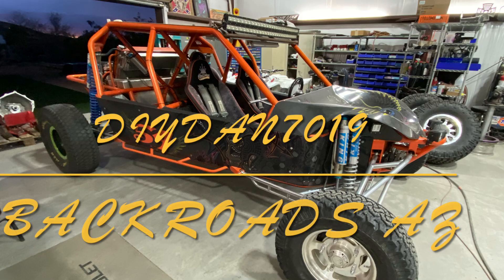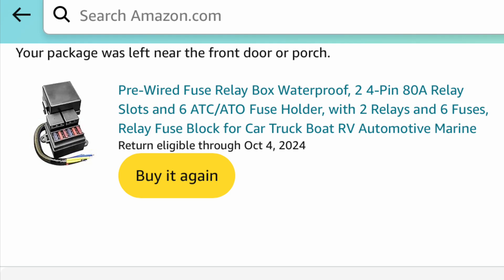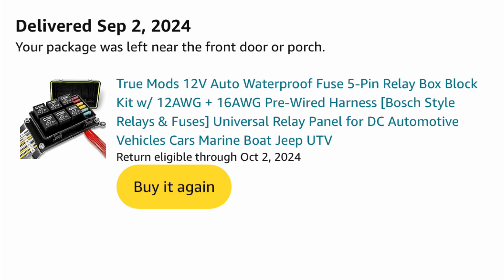What's going on guys, DIY Dan here again. This is another mechanical video, and it's also kind of a video of backroads Arizona, because I am installing these two relay boxes that I got off Amazon in my new used sand rail.